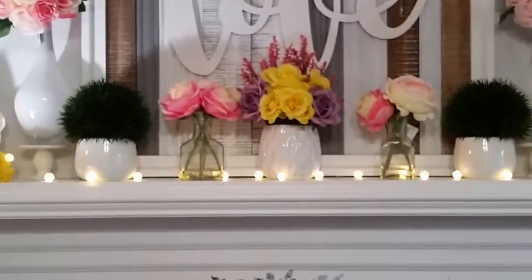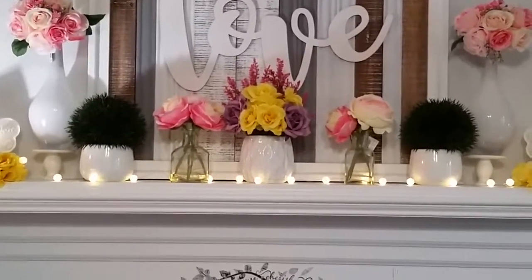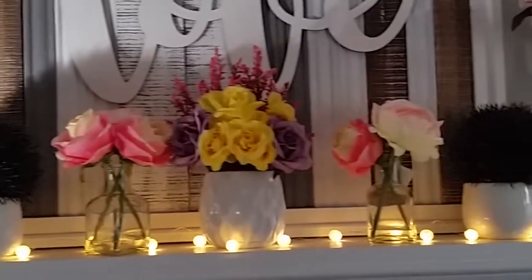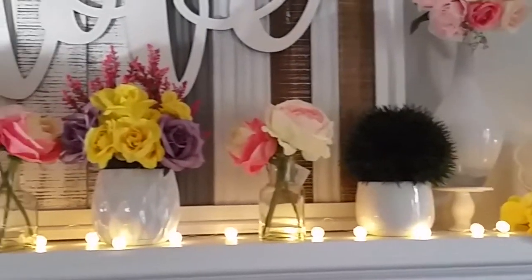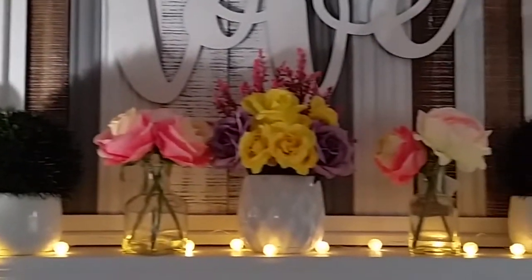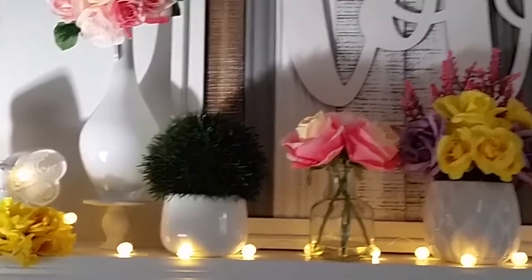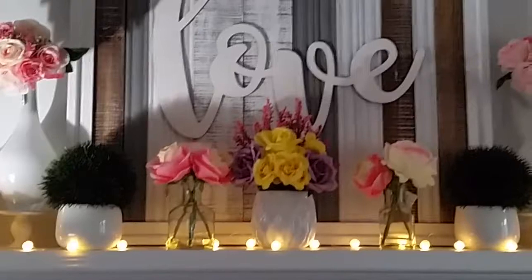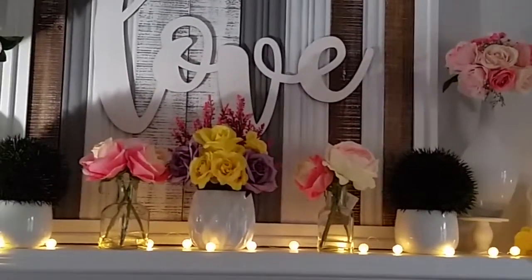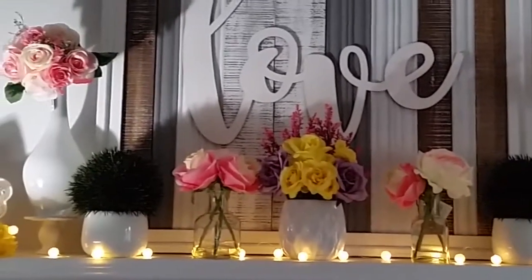I'm going to turn the lights out so you can kind of get the effect of what it looks like at nighttime. It's daylight so you won't get the full effect, but I turned some lights off — let me know how you like it. I absolutely love it — nice, clean, simple, and fresh, and not too much stuff to take down when I'm cleaning. I used to be a person that liked so much stuff on top of stuff, but now I'm going for a simpler look. I'll never be a minimalist — let's put that out there — but I'd like to start decorating in a more simple way.